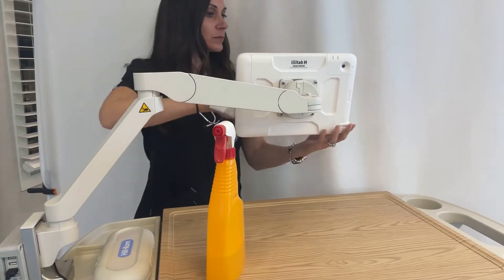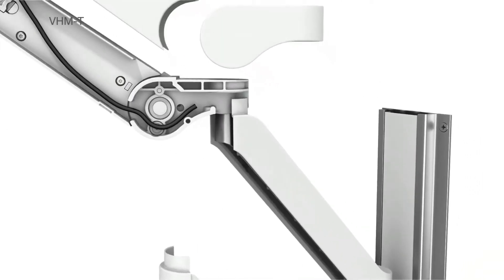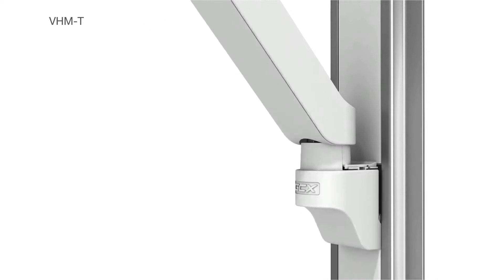This lightweight tablet arm also has integrated cable management to enclose the cords within the arm, enabling easier cleaning, simple access for service, and creates a professional-looking solution.